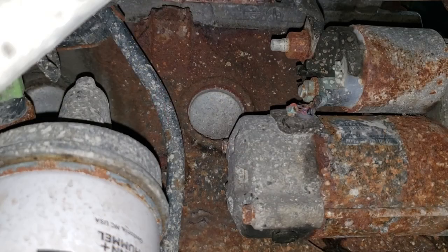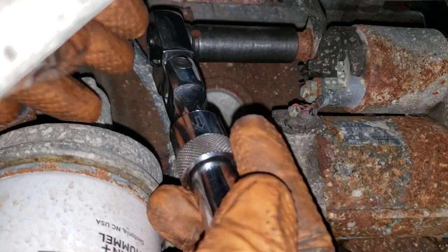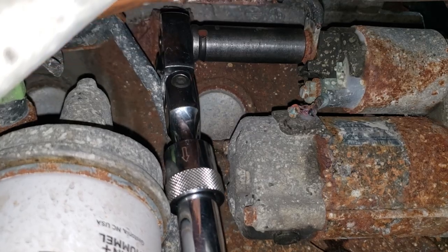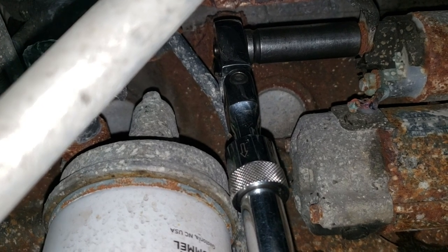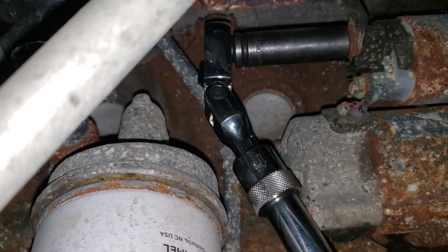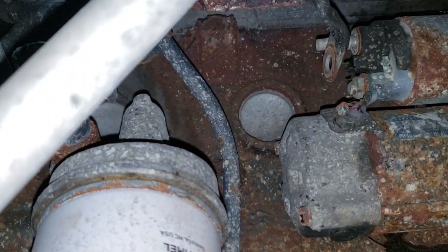Now we can go ahead and touch that starter. Grab a 13mm and sneak it onto this guy here. Get that bolt out of there and the cable off. The hardest part of this job is recording it.